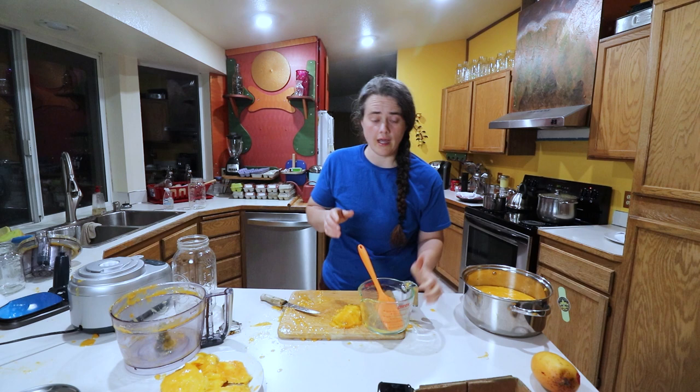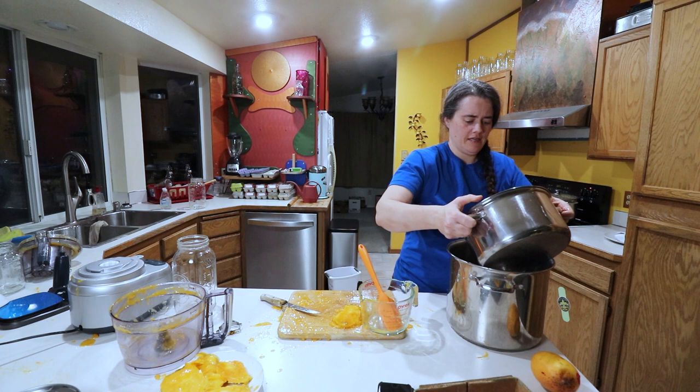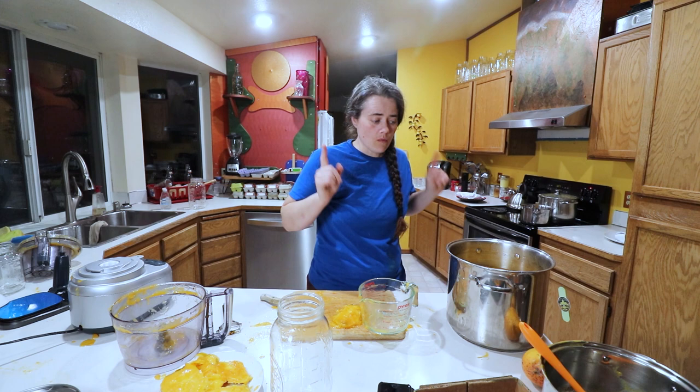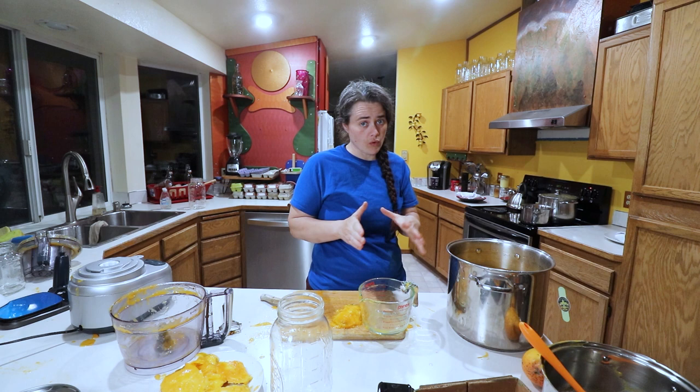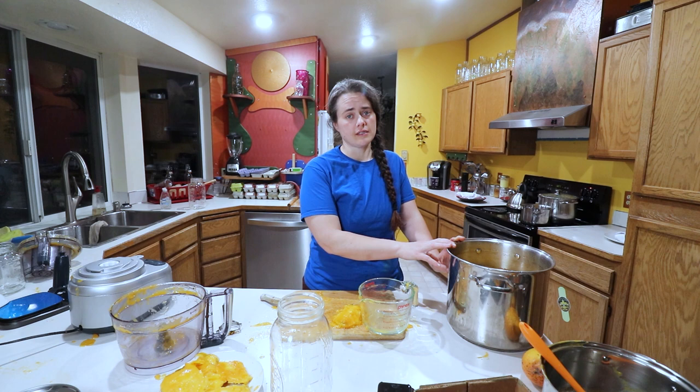Now we're going to add a gallon of water — I can already see we don't have room for it, so I'll go with a bigger pot. I did a gallon and a little bit extra. Now what we need to do is add in the sugar. According to this recipe, she used three-quarters of a cup, which she felt was perfect per batch. So we're doing a double batch, and a double batch without quite as many mangoes. Basically I'm going to use the same amount of sugar — a cup and a half — then we're going to bring it up to a boil and let it simmer for about 10 to 15 minutes.